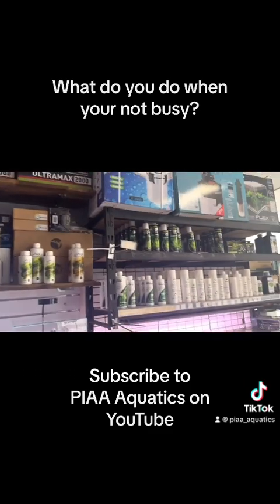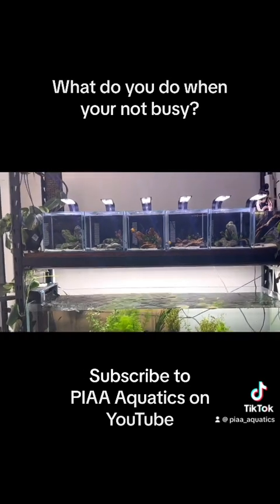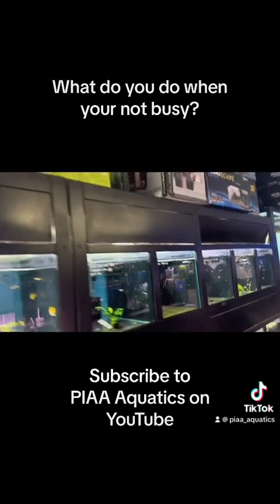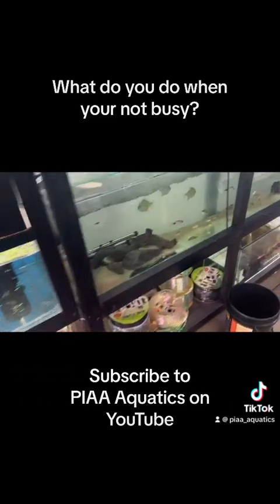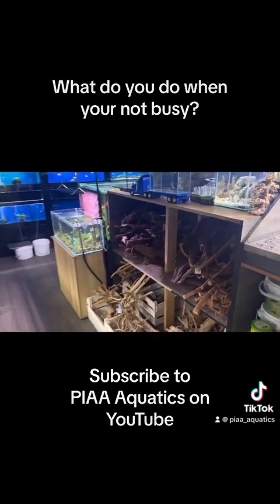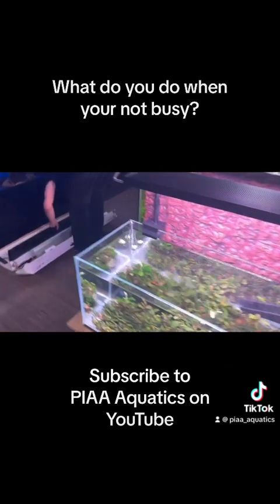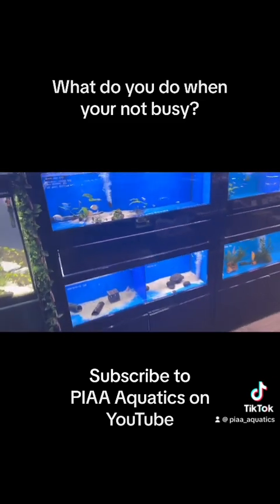No matter how experienced you are in the industry, I think there's a lot you can learn from visiting another shop — seeing what they do, seeing what they've got, and seeing what you can take away. Even just cool little ideas that people will remember, like a truck fish tank.